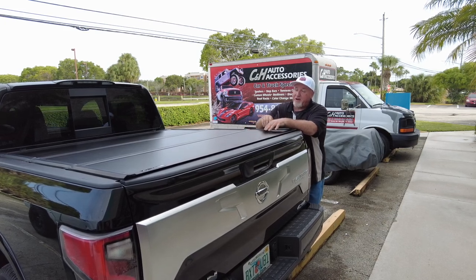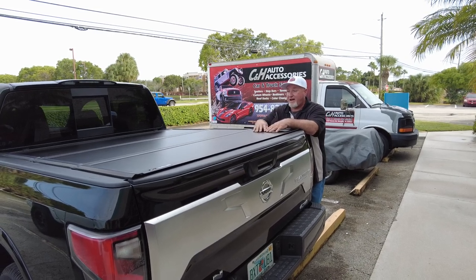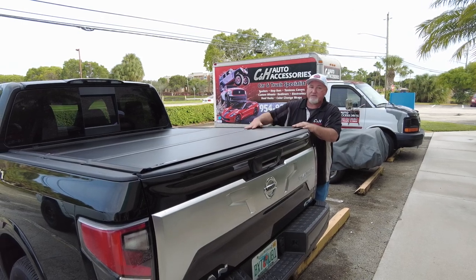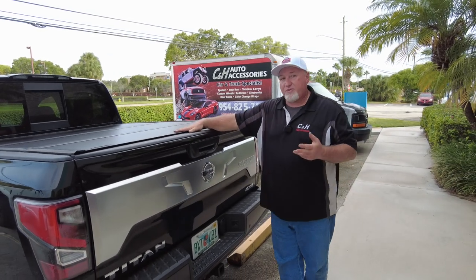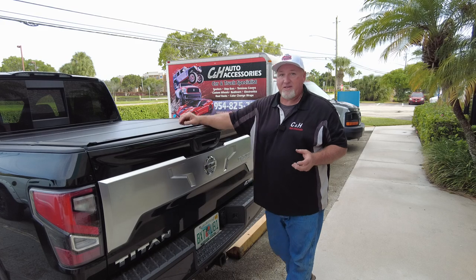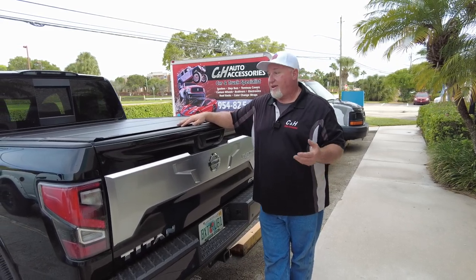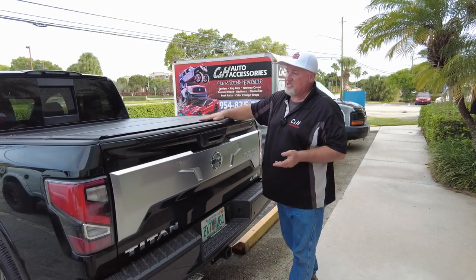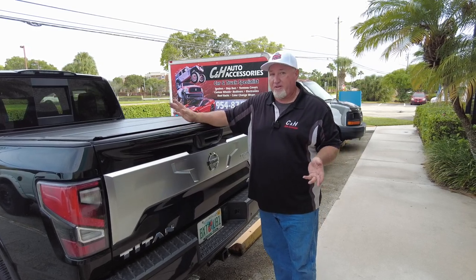This product can hold up to 400 pounds on top. If you put plywood or anything on it, just put a little towel underneath so you don't scratch the finish. As far as the install goes, this one is actually one of the easier ones. The rail system makes it a bit quicker. I found it faster than some other models — like the Jeep Gladiator, which was a lot more work. So if you want to do this one yourself, you should have no problem going through it pretty quickly.